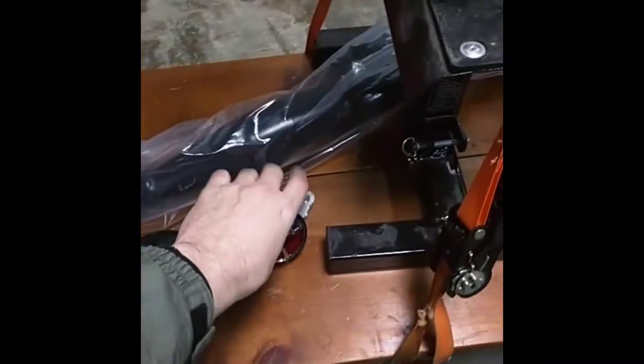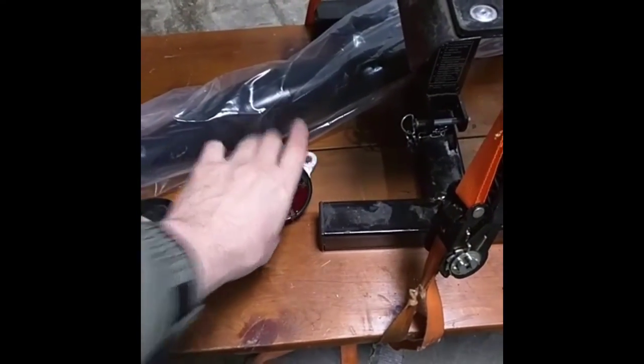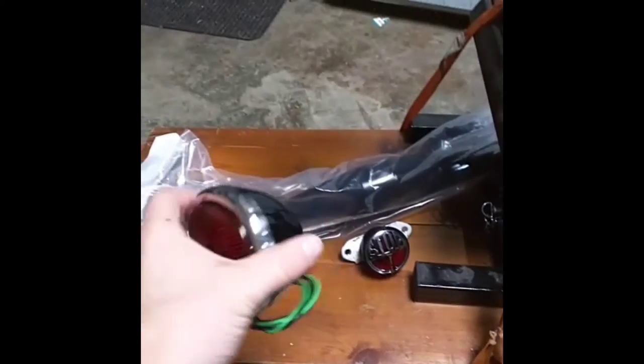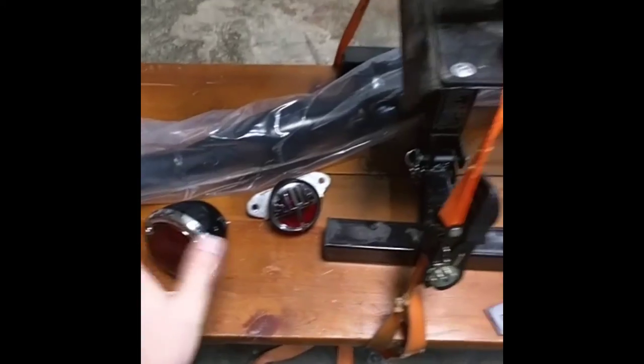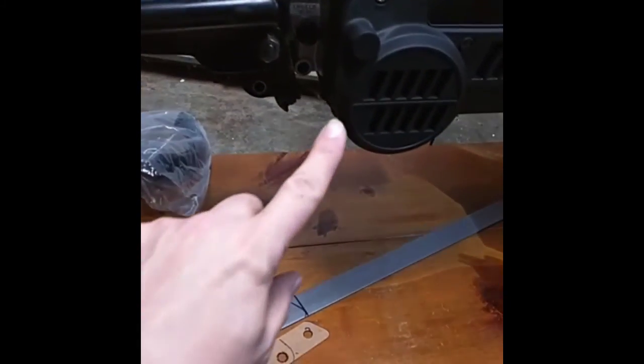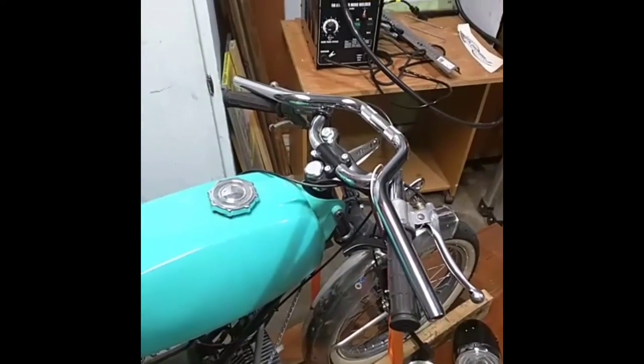I'm also going to be changing out the tail light — this was a custom tail light the previous owner put on it, and I'm going to be putting a nice 1934 tail light on it instead. I also need to put an exhaust mount on here so I can mount my MLM pipe, and I'm going to be putting some new handlebars on as well.